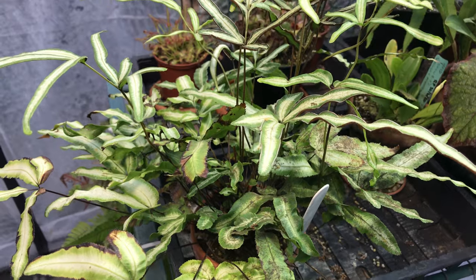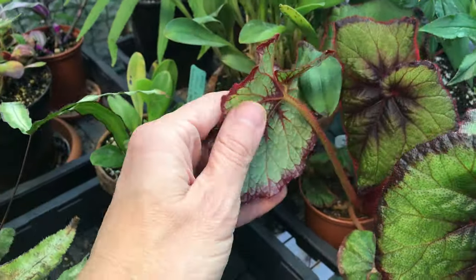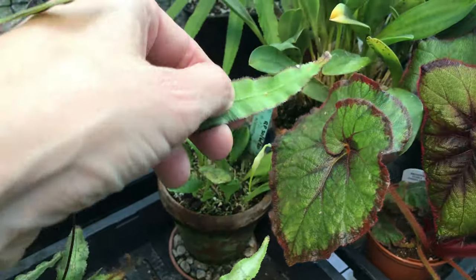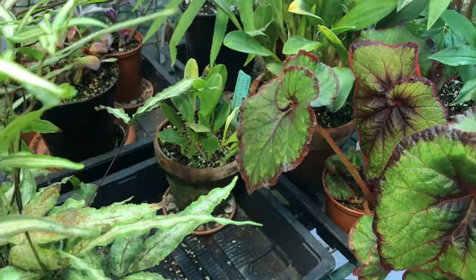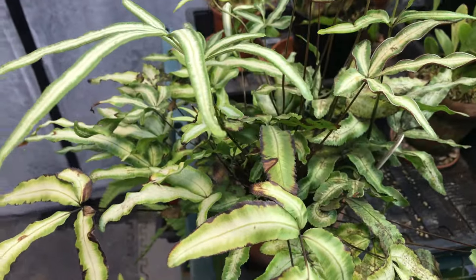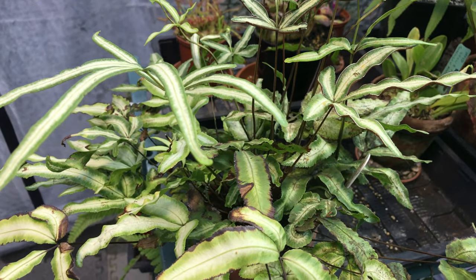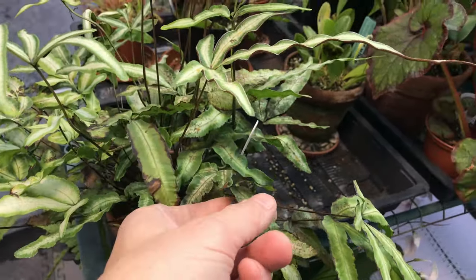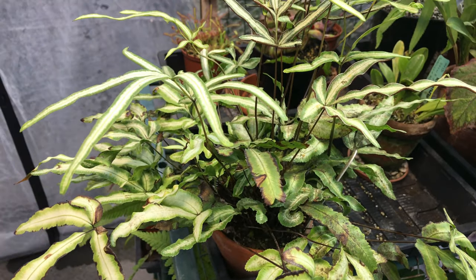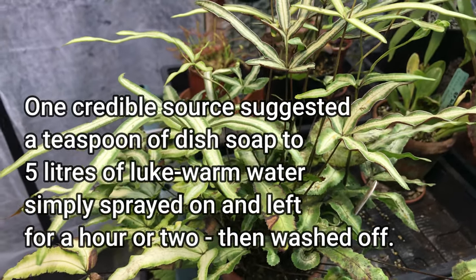I'm going to spray this with a systemic insecticide. I'll move it away from all the other plants — I've checked the nearby plants and can't see anything on them thankfully, nothing on my Masdevallia leaf either. So this is going to get a full, careful spray to make sure I get everywhere. Even though it's systemic, I want to be absolutely certain. After that, once it's worked its magic, I'll leave it a couple of days and then clean the fronds off with a soft liquid soap solution — you can find all sorts of recipes on Google, but it's basically just a very soft soap.